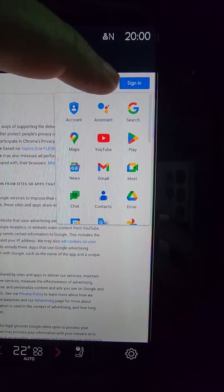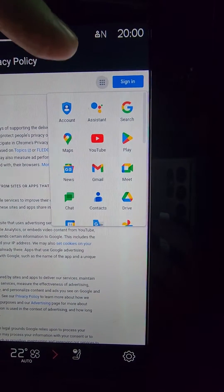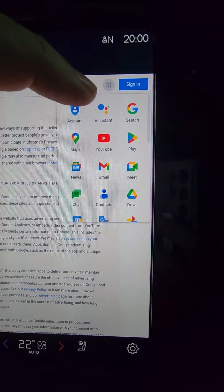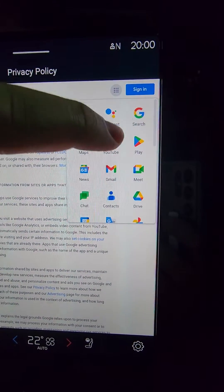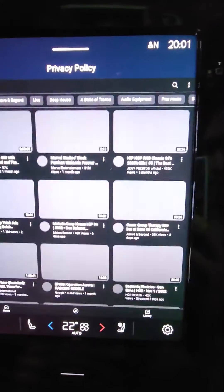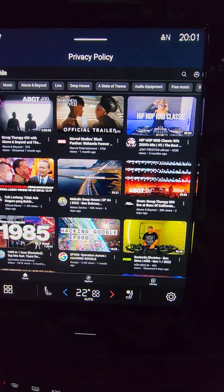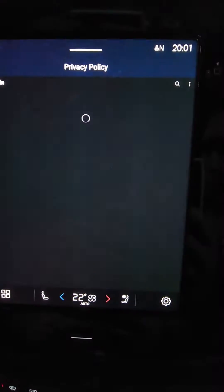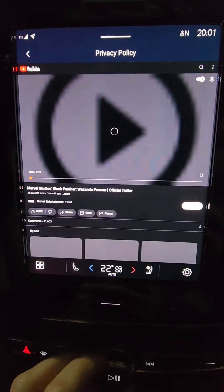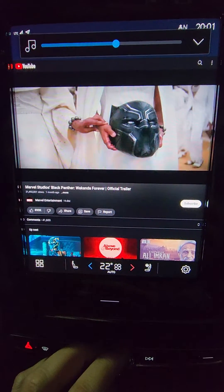Of course, if you do Google Search it'll just take you to Google, and you can get to other things from there, like Netflix and Amazon Prime and whatnot. But if you go to YouTube, it brings that up, and you can tap on whatever — and that's how you do it.